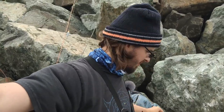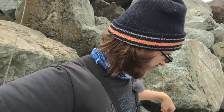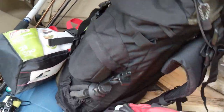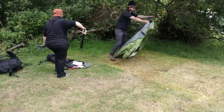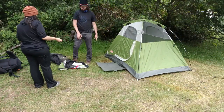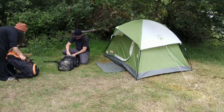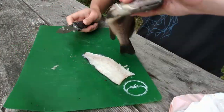All righty guys, quick update — we caught two nice ones right here. It's starting to rain a little bit and the tide's really going full speed now. So we're going to take a break, go take care of these guys, fillet them up and put them on ice. Get the camp set up, probably have a snack, and then head back out when the tide's closer to high tide or slack tide. We'll see you in a bit.